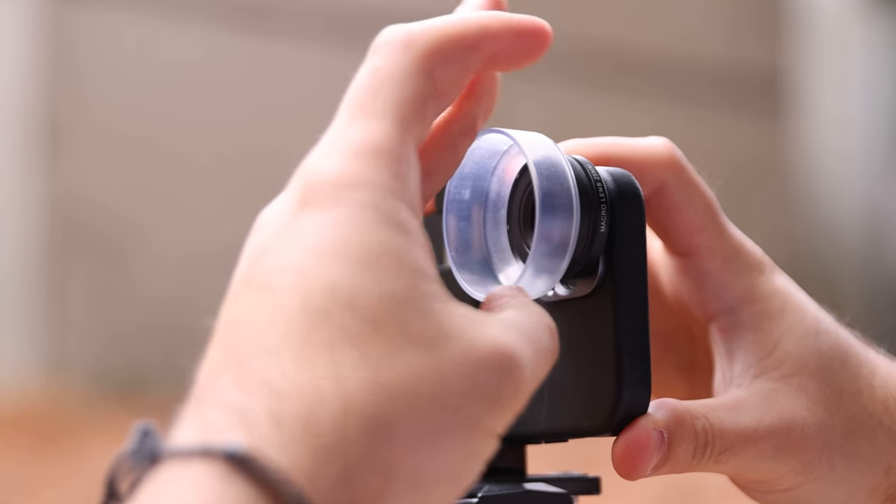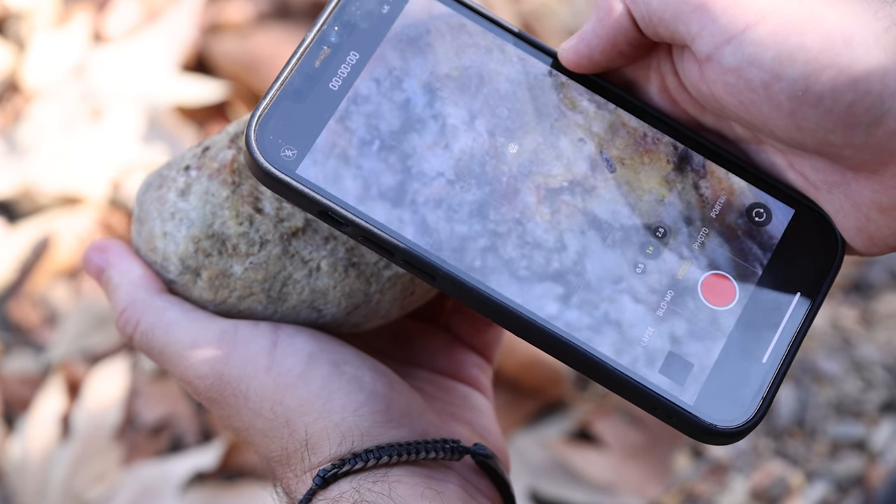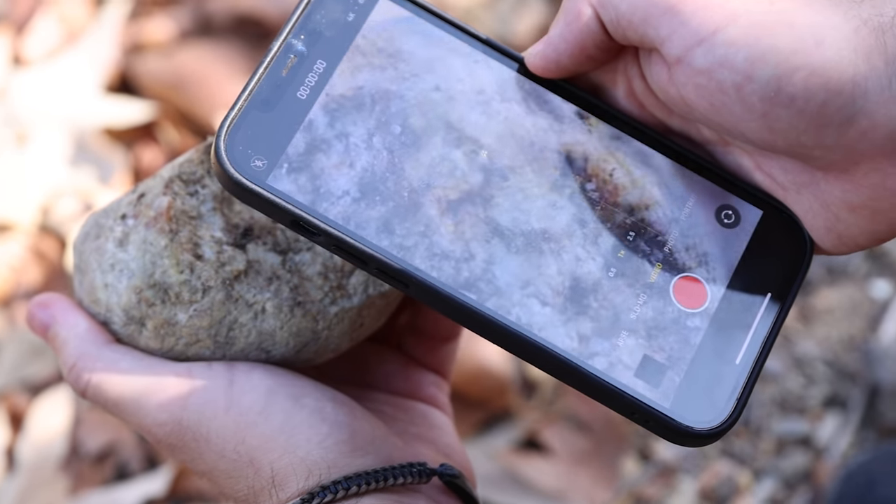However, in the new iPhone 13 Pros, once the ultra-wide camera gets close enough, the macro mode activates and you can take a macro photo right there.